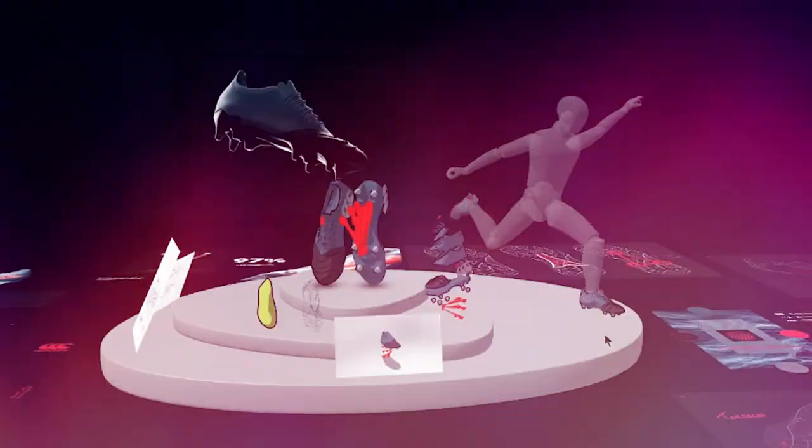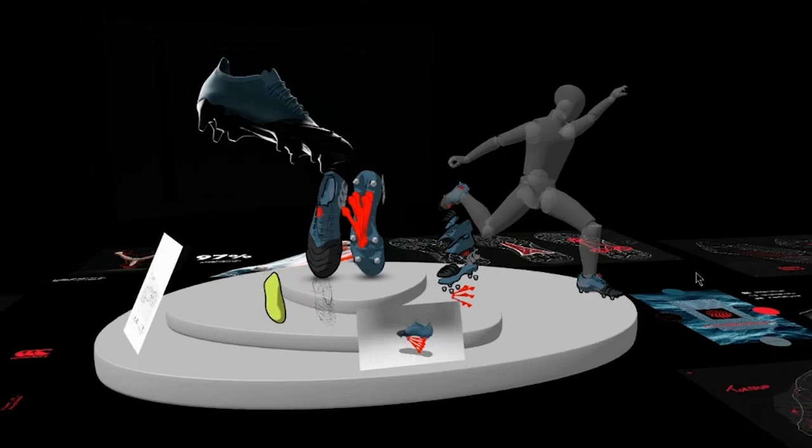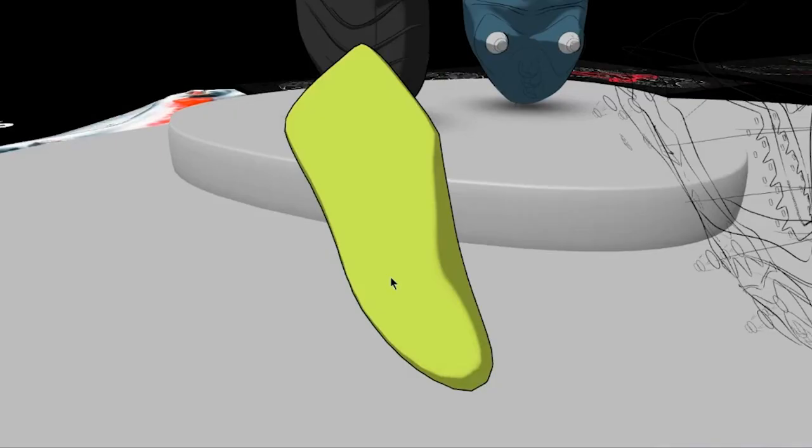Coming from a 3D background, the process for footwear design in particular is very kind of 2D orientated. At the start of the process, you don't want to limit yourself with trying to be too precise. And Gravity Sketch is an amazing tool to be able to use for that, where you can just get a headset on and start exploring in 3D.